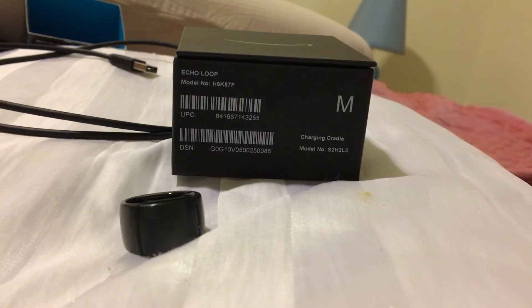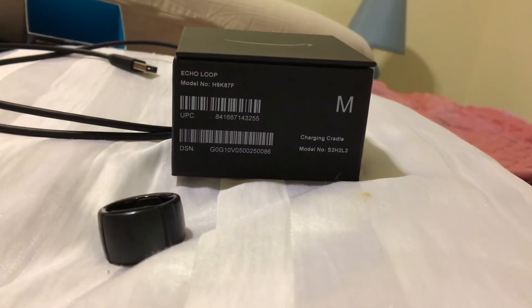I mainly got it because I have a lot of health issues and some memory loss. There are so many times when I'm out and there's something I need a reminder about — it's so much easier to use the ring instead of pulling out my phone. The other day I forgot to wear the ring and I was in my doctor's office and they were telling me reminders I knew I was going to forget. With the ring I could have set a reminder right there without whipping out my phone and searching for the Alexa app.